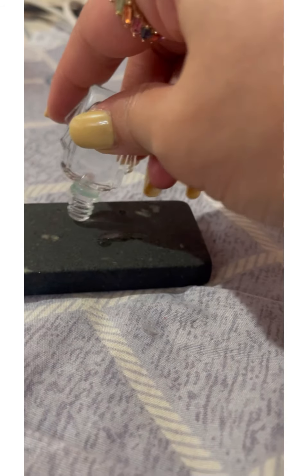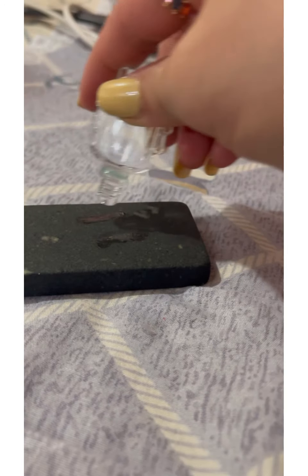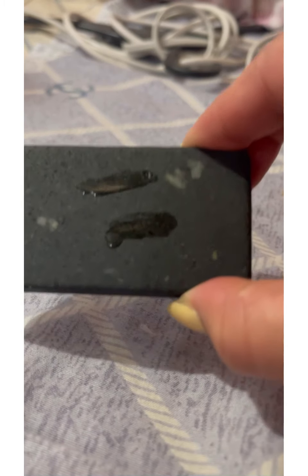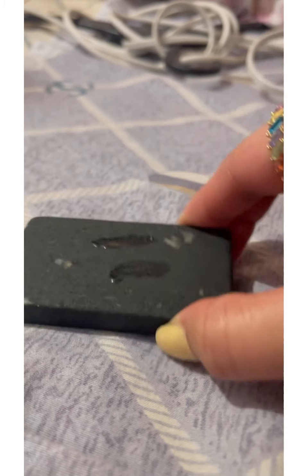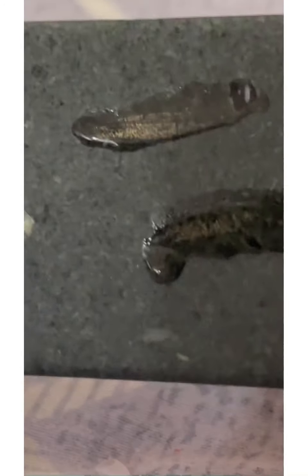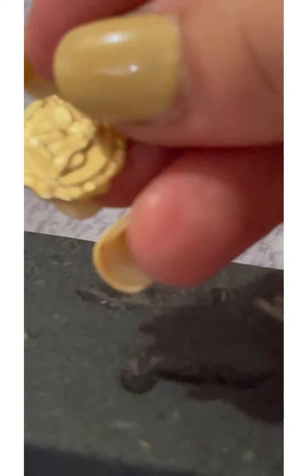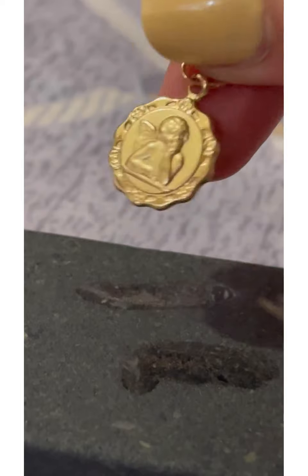So this is the acid again. I'll put it on the scratch line. See? The line is still there. The upper line is the one I got from the angel pendant. So this one is also real gold.